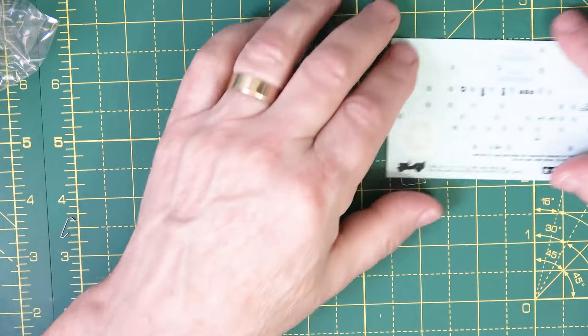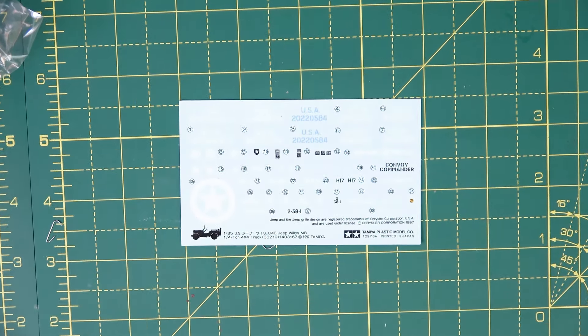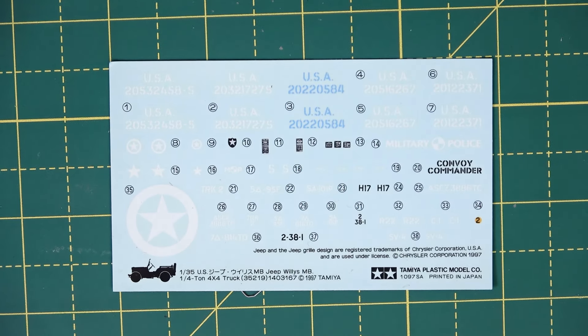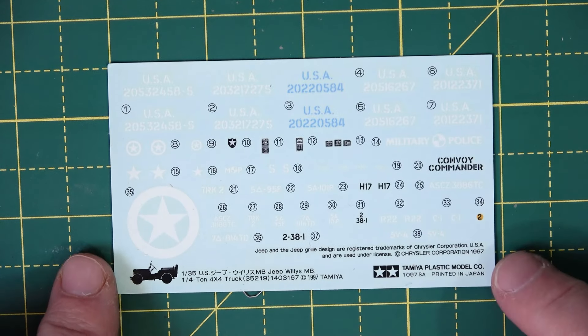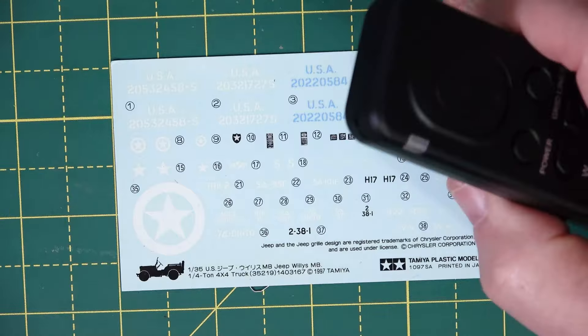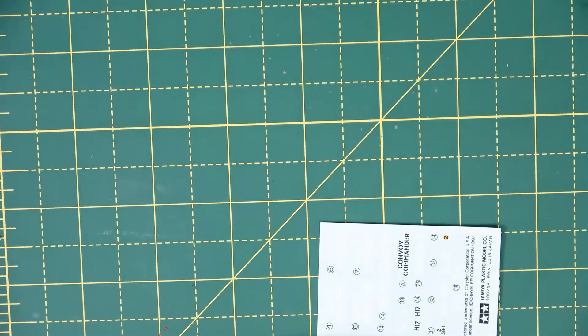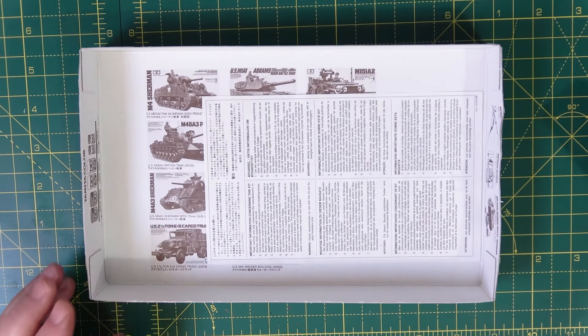There you go — there's the decals. I can get it right down so you can see clearly. We've got some decent markings and instrument panel decals as well. It's a nice little set of decals — made in Japan. Sometimes they say Tamiya decals are a bit thick, but we'll see when we do it. So that's it — put those back in the box.